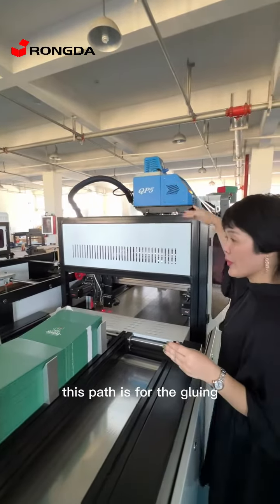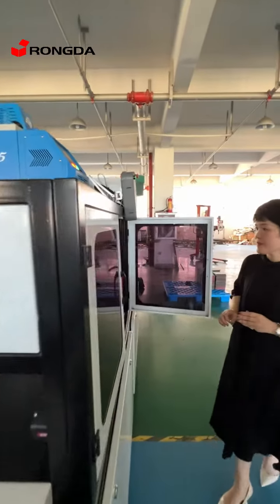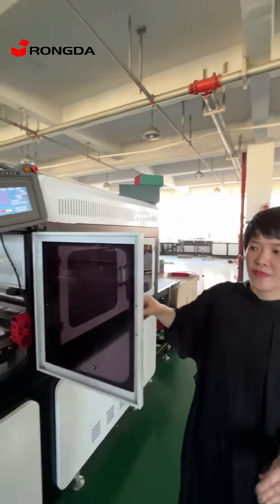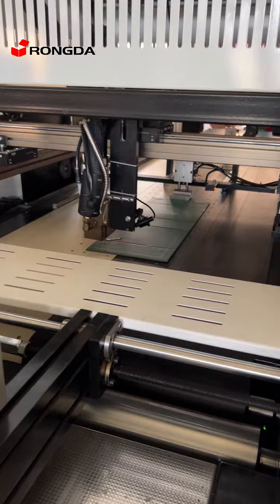This part is for the gluing. You can make any shape of gluing as you want. Gluing parts.